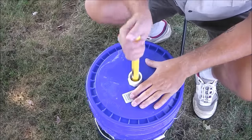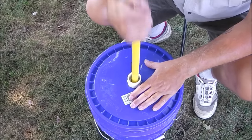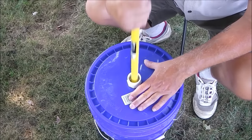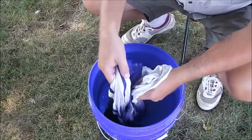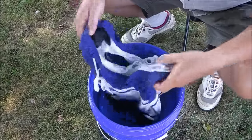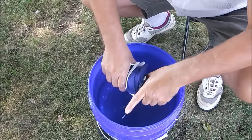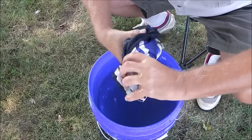Several minutes later, the water has definitely changed color. It appears we've gotten at least most of the dirt out of the clothes — they're certainly cleaner than they were previously, that much I'm pretty confident in. I've got a tub over here with some fresh water for rinsing. I'll get these clothes out and wring them out by hand a little bit. You can definitely feel the soap that's in there — I'm glad I didn't use a whole lot of it.